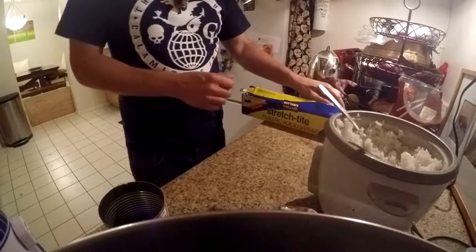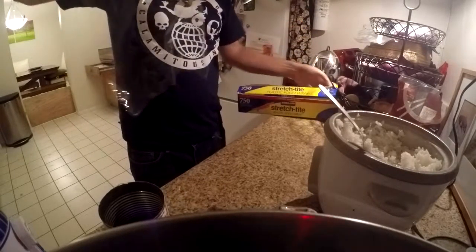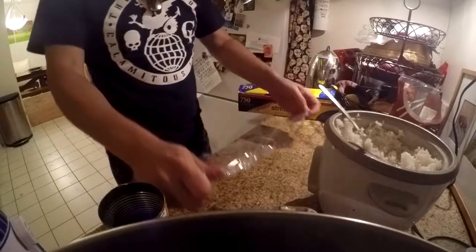So the first thing we're going to do, the most important thing, is that we have saran wrap. I'm going to take some saran wrap, rip off a piece, put it down on my nice clean counter.